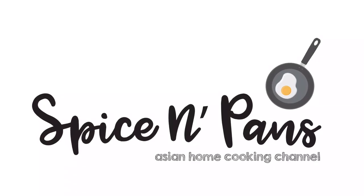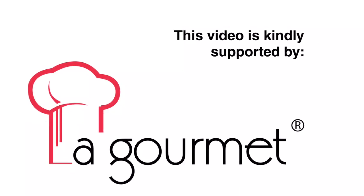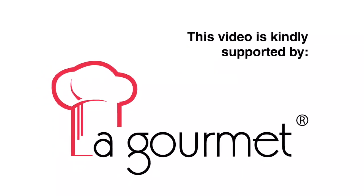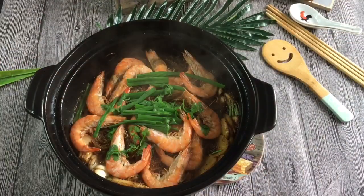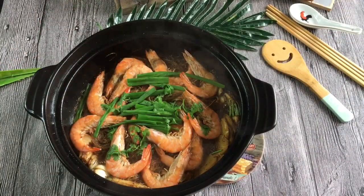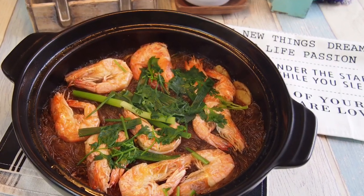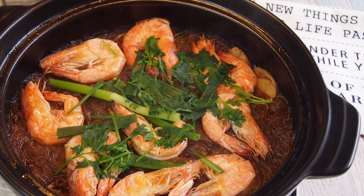Welcome to Spice and Pans. Subscribe to our channel for our recipes weekly. Look at how beautiful this dish is — the aroma, the fragrance coming from this dish is fantastic. Hi and welcome to Spice and Pans. Today we will be cooking Thai style clay pot glass vermicelli with prawns. In Thai they call it Gung Ok Wen Sen. So let's start cooking.